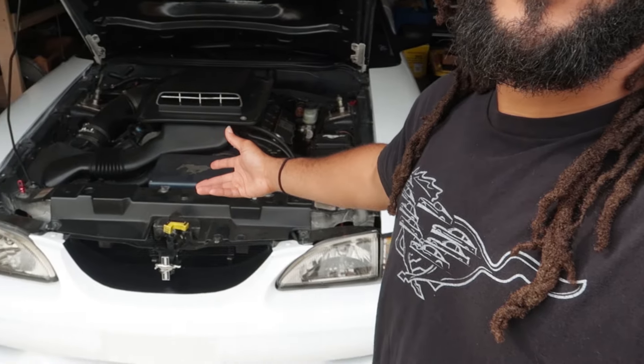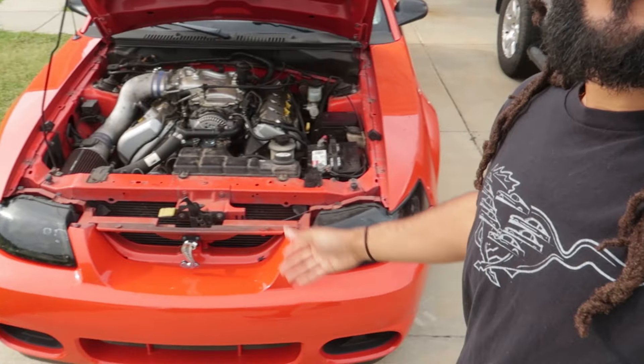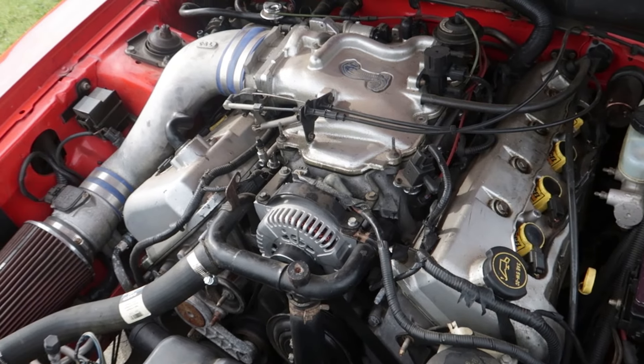This right here is my 1998 V6 Mustang that I swapped a Mach 1 motor into, so it's a 4.6, but we're not working on that today - that doesn't have a misfire. We're actually working on this right here, my buddy's 01 Cobra Mustang. It is definitely a beautiful car but the engine needs some work, and like I said it's a very common issue for these Fords to have some type of misfire.